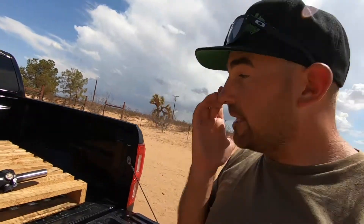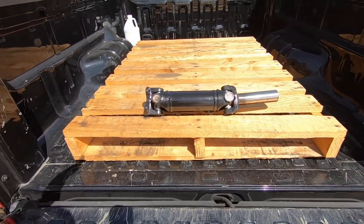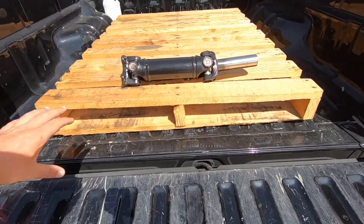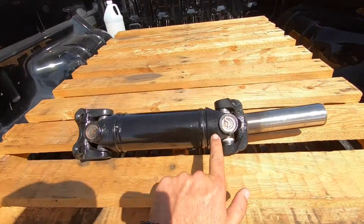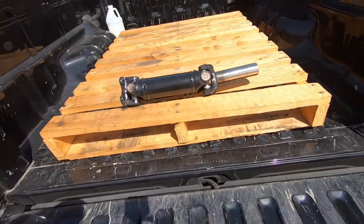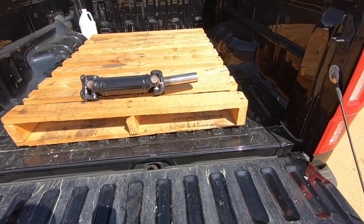If you look at the driveshaft that you can buy, it essentially looks like this — it's a re-sleeved shaft. If you were going to make this from scratch, you could start with some three-inch diameter tubing and weld these ends on. So essentially, I supplied him with both ends and the yoke, and then he rebuilt it, putting in new Spicer U-joints and rebalancing it after it was done.